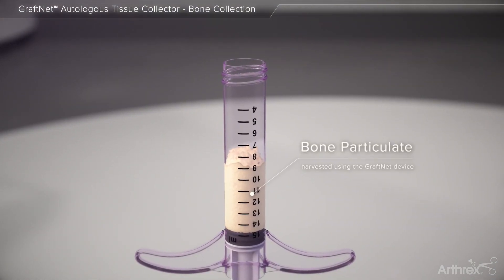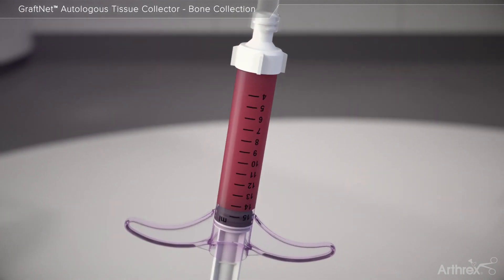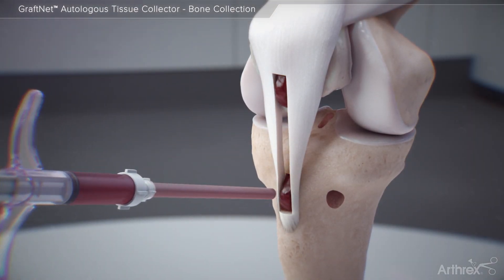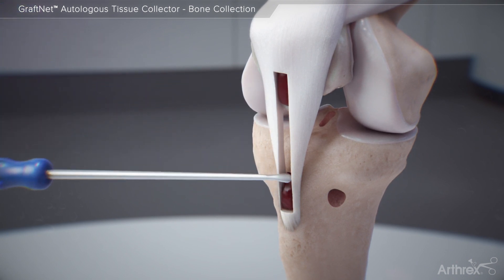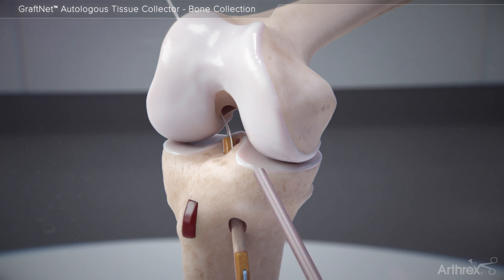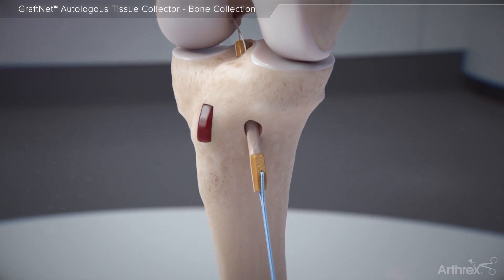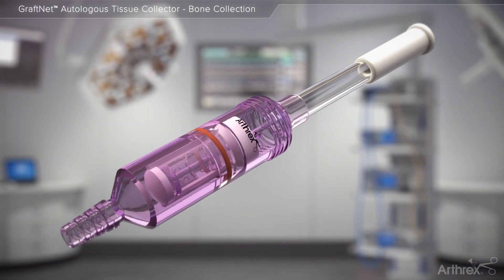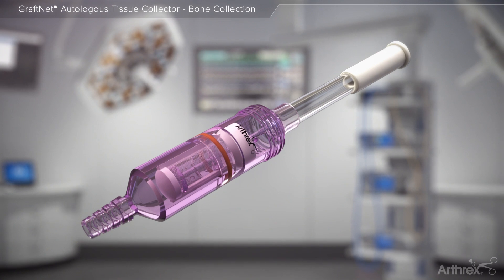Following mixing of the collected bone graft with concentrated PRP from the ANGEL CPRP system, the graft may be delivered to fill the BTB harvest site or to fill the ACL tunnels when delivering the ACL graft. GrafNet autologous tissue collector makes gaining access to autologous tissue as simple as resect and collect.